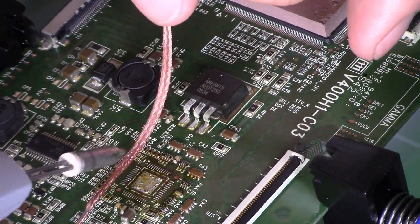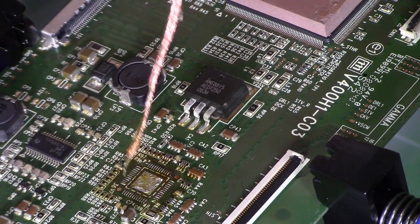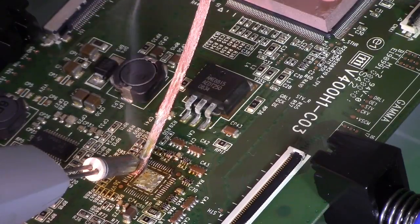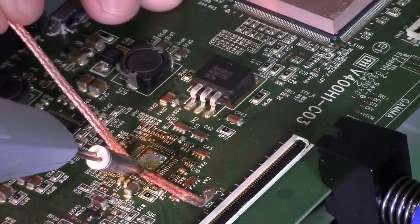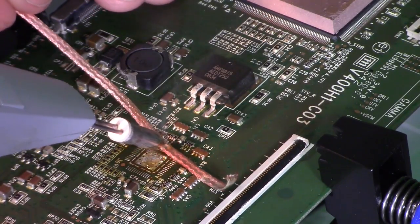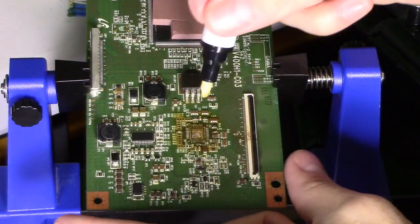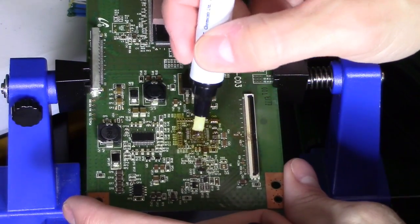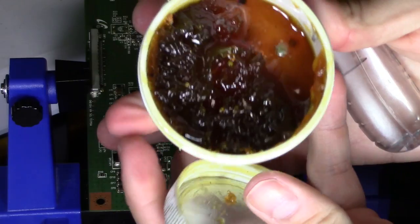I'm going to go ahead and clean up the contacts now. You can dip it in flux so the solder will absorb faster, and just wipe it down. Next, I'm going to be using my rosin flux pen, which is going to help clean the solder joints and bond the solder to the solder pads. You can also use flux in a jar — that works as well.